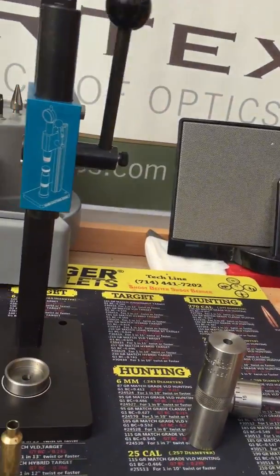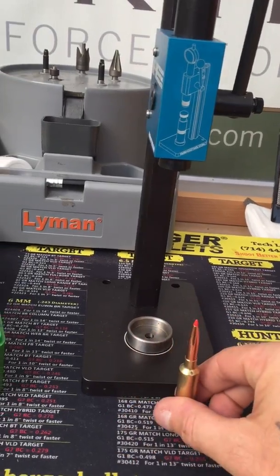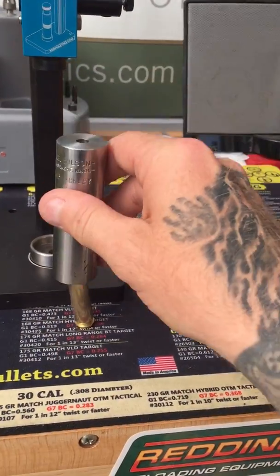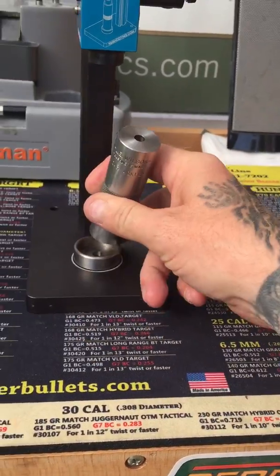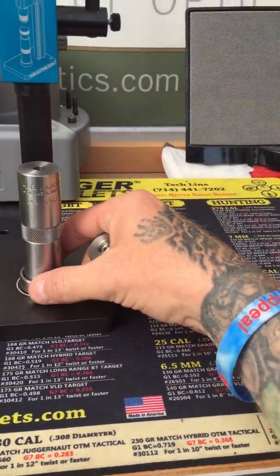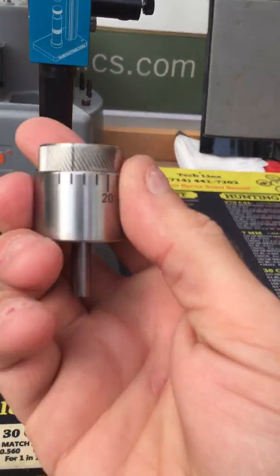All you do is put a bullet in the top of that — there's the chamber cup — and it literally just disappears all inside there. You sit that body inside the cup. This is the adjuster, that's the seating die, it's already been set up. That sits on there.